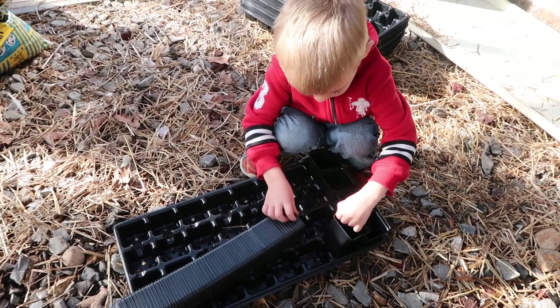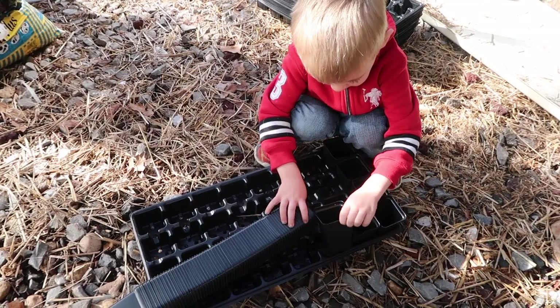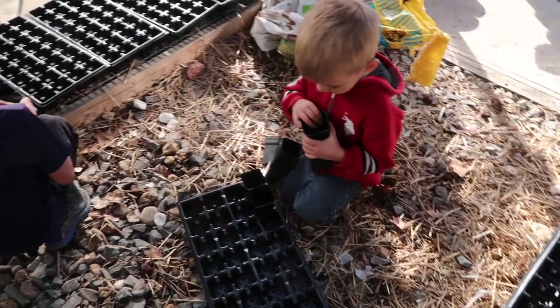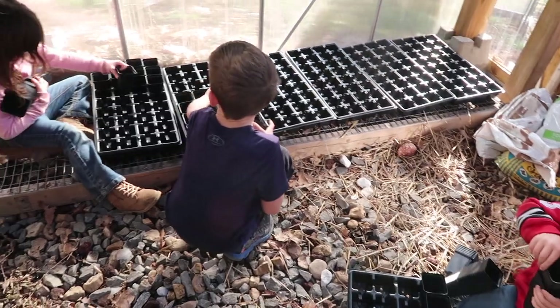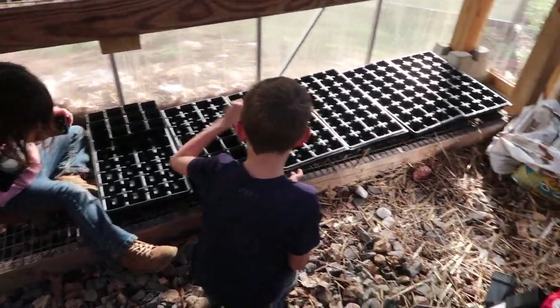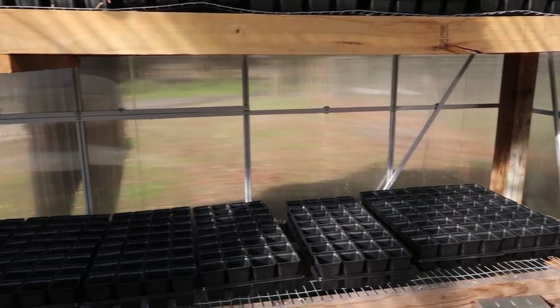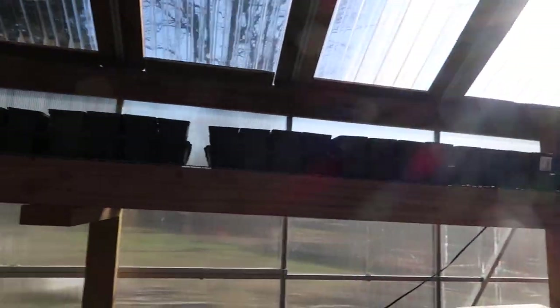Now Benjamin's doing this job. Ben likes jobs like this, don't you, Benny? You like garden jobs? I convinced them all it's the cool thing to do — now they're racing. It's just the best case scenario.